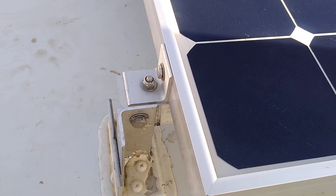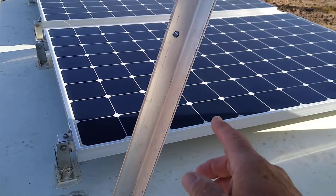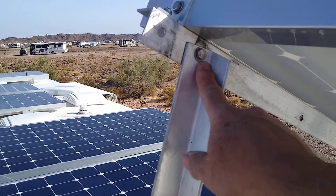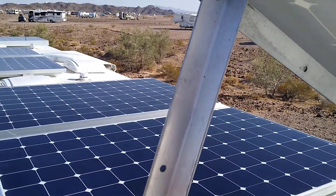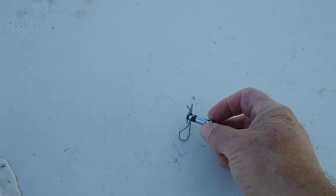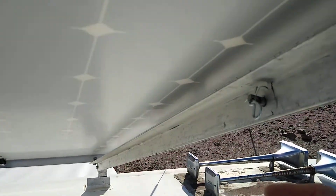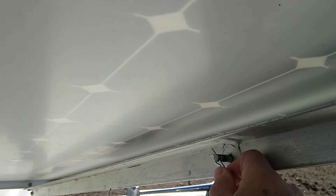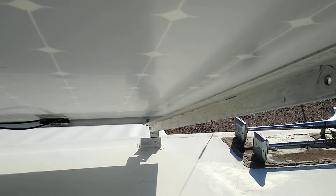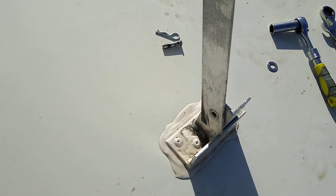This strut right here that you see is bolted at the top, just like the rest of the connections are, and then it's held up with a pin and a key. All I have to do is remove the key and the pin, and then that comes down. I can lift it up — apologies, it's hard to see — lift it up and then bolt it, and that's how I tilt my panels.